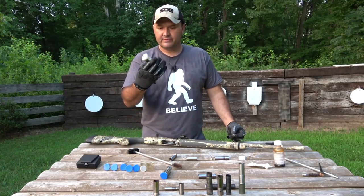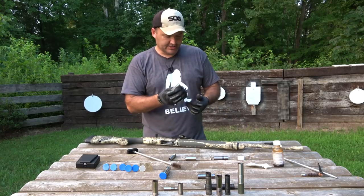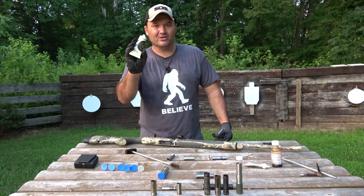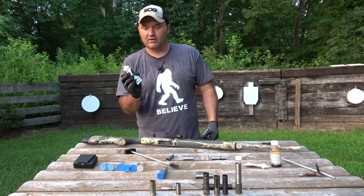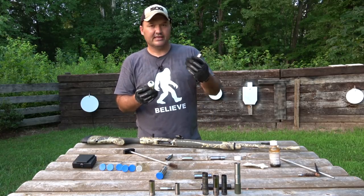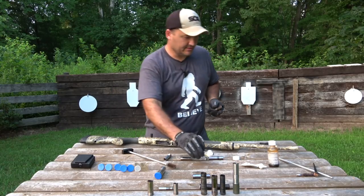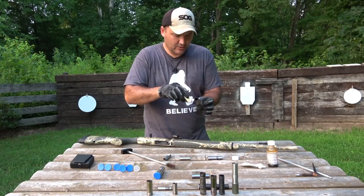The grease I use is called Slick Breach Plug Nipple Grease. I'm just kidding about the name — this is actually for muzzle loaders. It's for keeping your breech plug and nipple on your muzzle loader from seizing. The way I see it, if this has enough anti-seize in it to keep a breech plug from freezing up — and if you know anything about muzzle loaders and black powder, those things get dirty — if it'll keep a breech plug from freezing up, it'll keep a choke tube from freezing up. So I'll put a little on the threads. A little goes a long way; you don't need a whole dump truck load here.